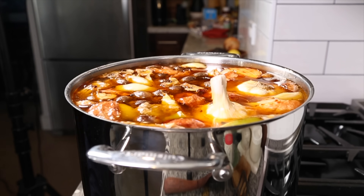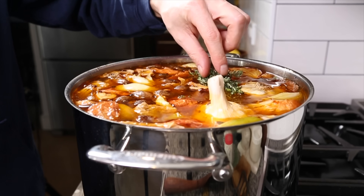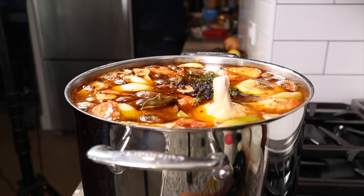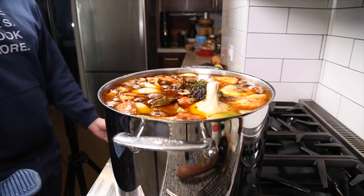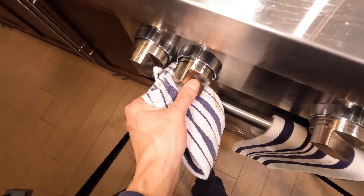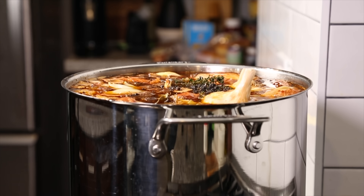Then we can add some split cloves of garlic, some fresh thyme, some bay leaf, and some fresh peppercorn. We can bring that up to a boil and then drop it down to a simmer. I'm moving it over to the weakest and lowest burner and I'm just going to let this simmer all night for about 24 hours.